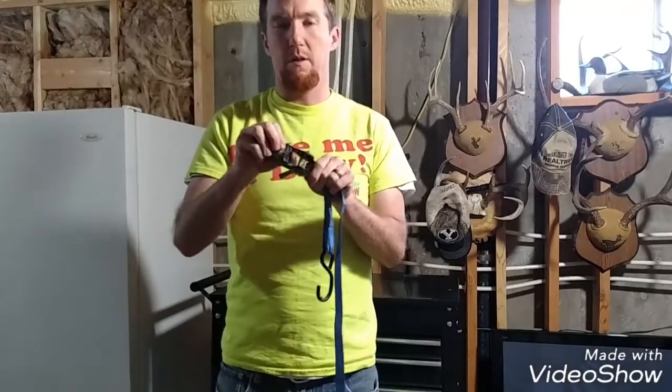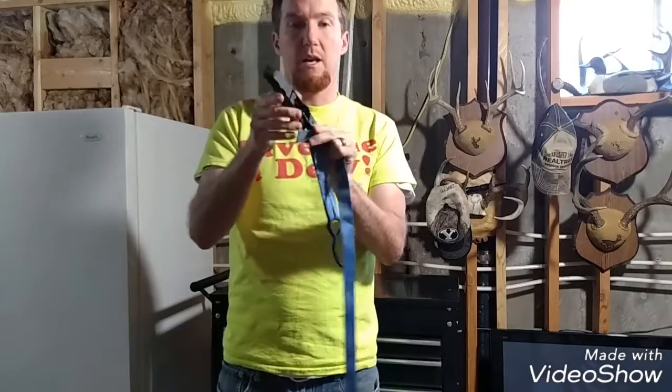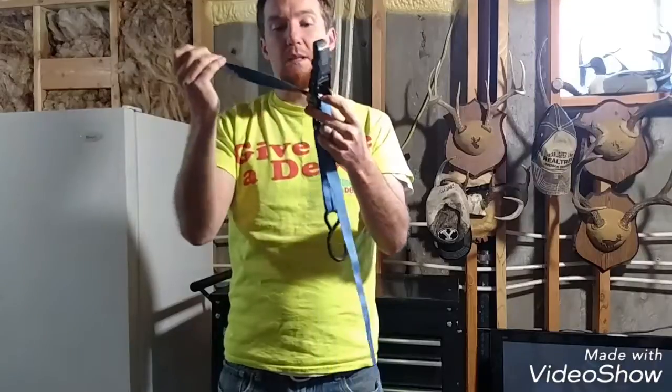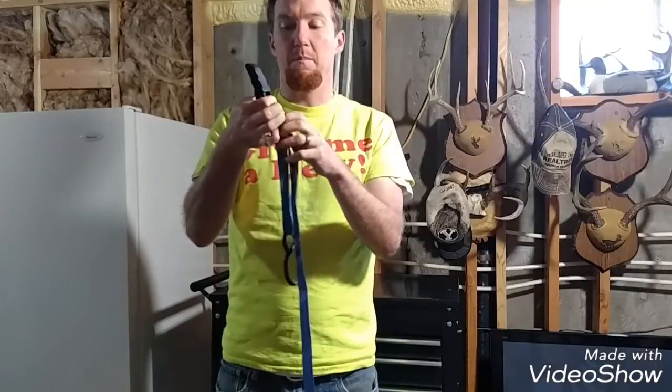Real quick, I'm going to show you what I think is the best way to use a ratchet and a tie down. I've seen a lot of people take it and put it through the back side, it comes out the front and they bring it like this — sometimes it ends up being a big old mess.